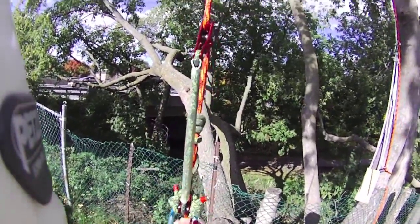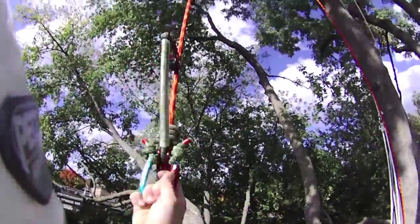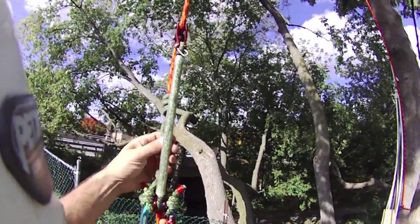Seems to work for me so far. It tends up nice, grabs right away. It's a very gentle bend in the rope, which is what I want.